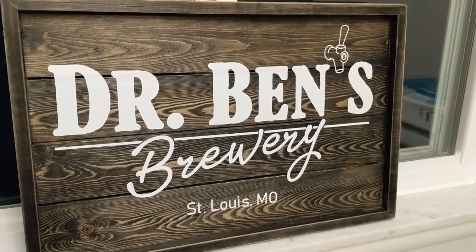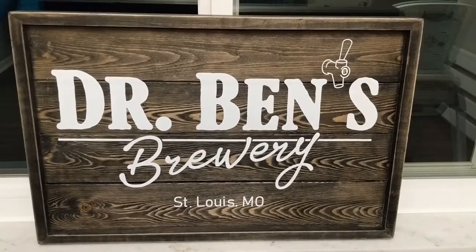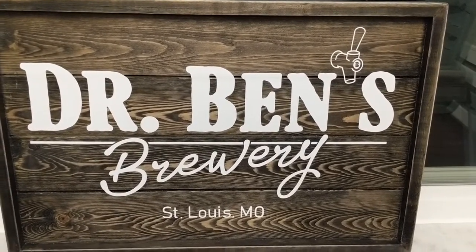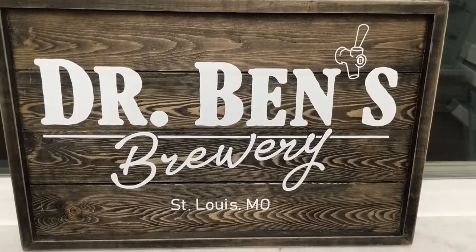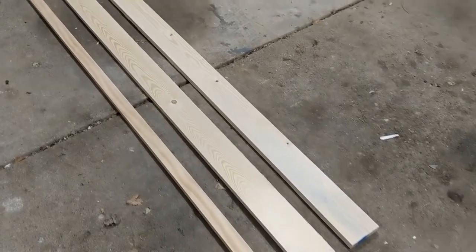I am building this custom rustic wooden sign for my brother-in-law. He has recently gotten into homebrewing, so his wife asked me if I would make a sign that she could give to him as a gift. The idea is that he can hang it in his man cave above his brewing equipment.